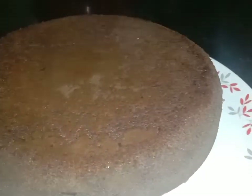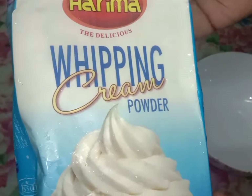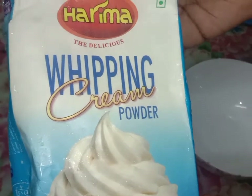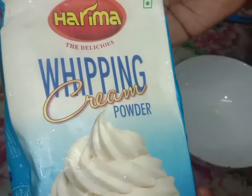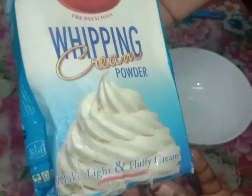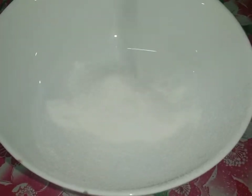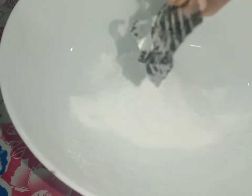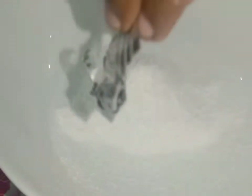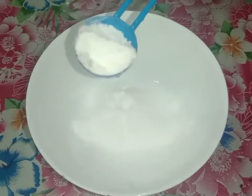Now let's use white paper. I'll be cleaning the freezer after stirring it. I have 100g of whipped cream powder ready.